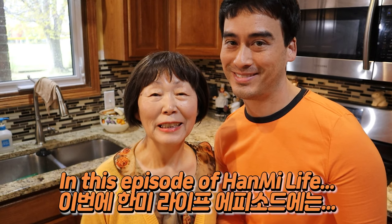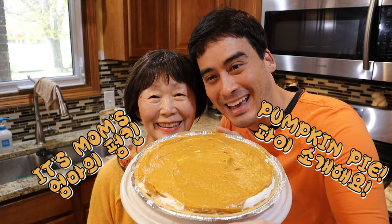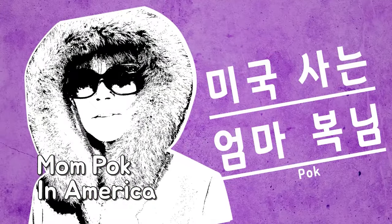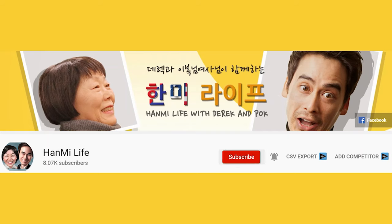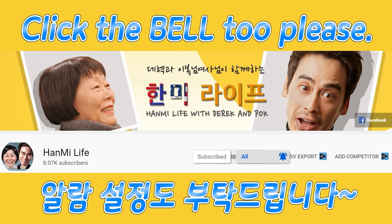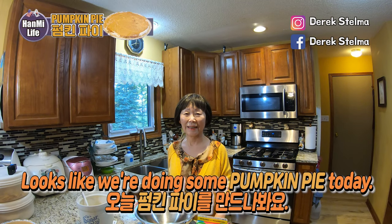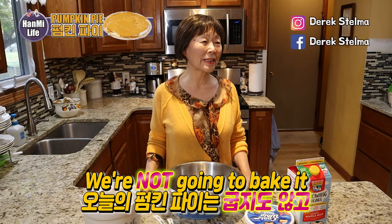In this episode of Hanmi Life, I'm going to introduce Yvonne's pumpkin pie — it's Mom's pumpkin pie! Mom, looks like we're doing some pumpkin pie today. That's right. But this is not a common pumpkin pie. Today's pumpkin pie is not cooked and you can make it instantly.